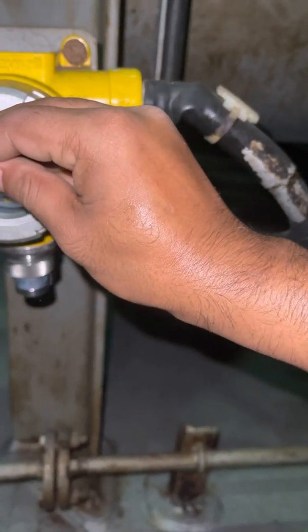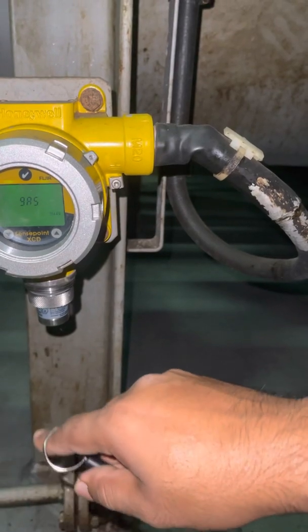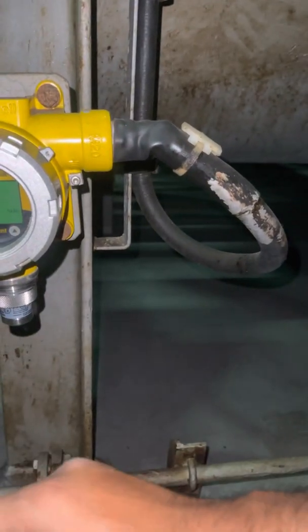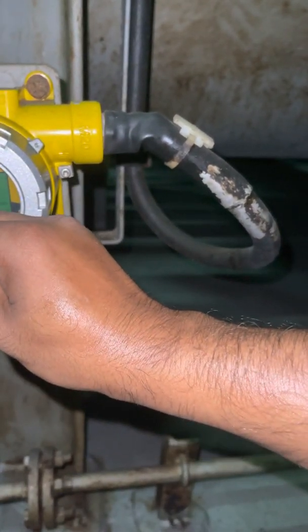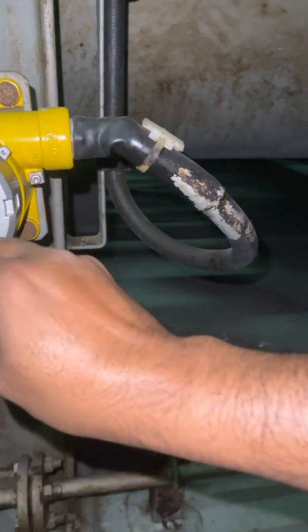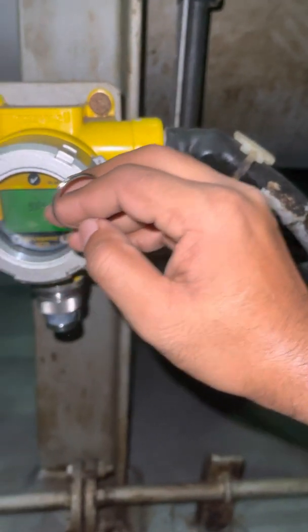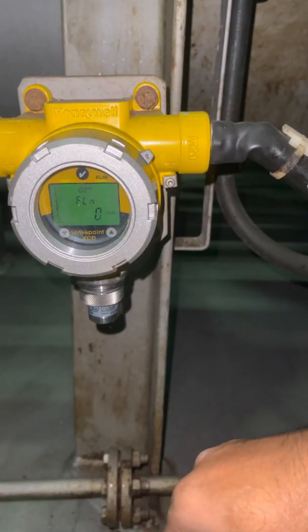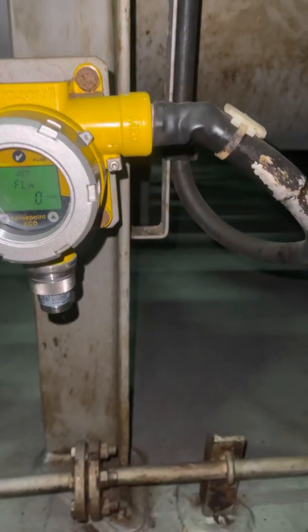Okay, so now we do span calibration. Current setting is 51, but our gas is 50 — we have to bring it down. Okay, five zero. So we put 50. Okay, now you apply the gas.